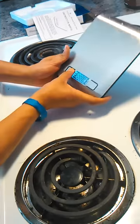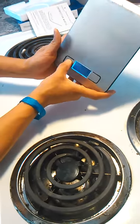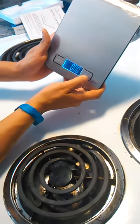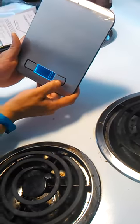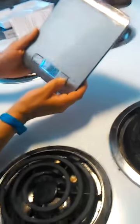We're going to turn it on. You see, it says 0 grams. You can also change it to ounces, milliliters, pounds or ounces, and grams again. So we're just going to do grams for now.